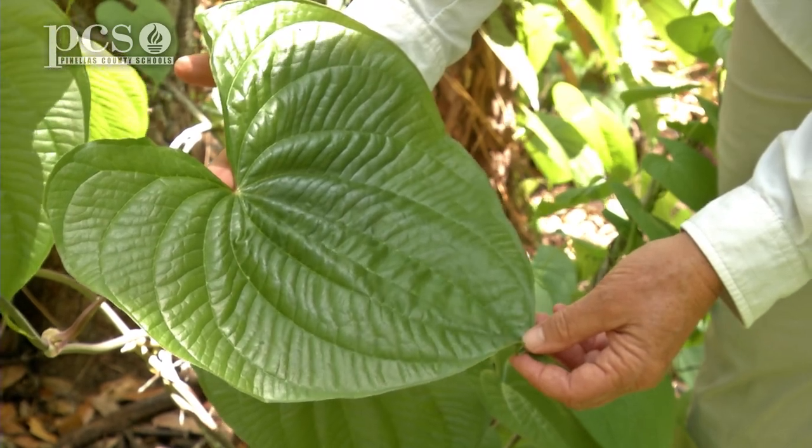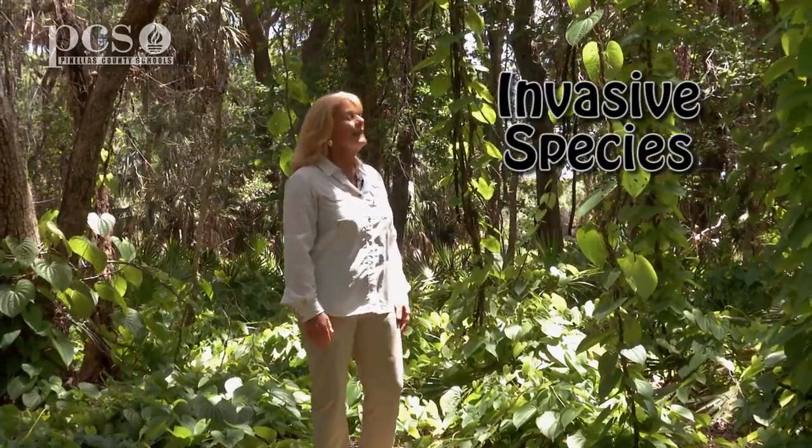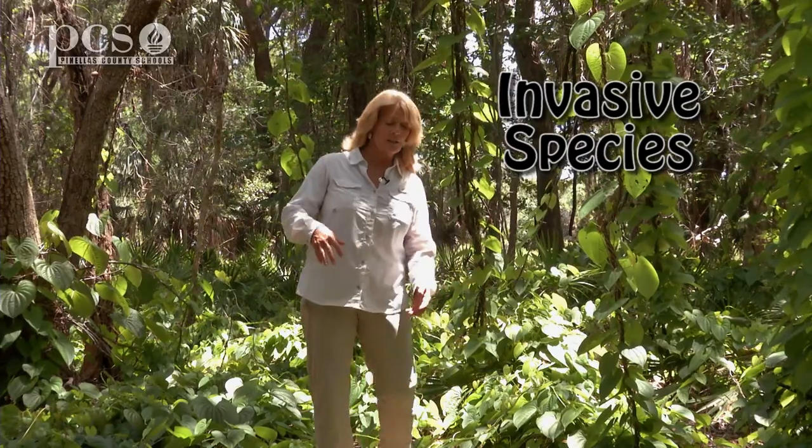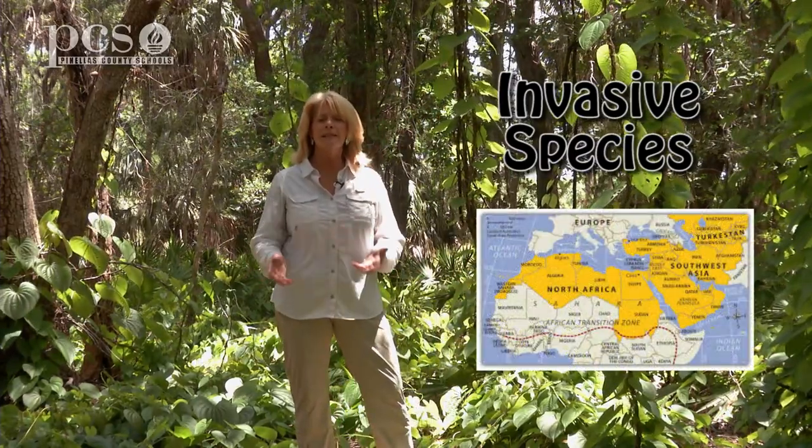Unfortunately, this vine does not belong in Florida. It is an exotic plant and it's one of our most invasive plants in Florida. The air potato vine was brought here from Asia or North Africa through the landscaping trade.